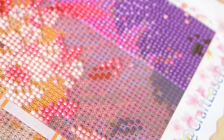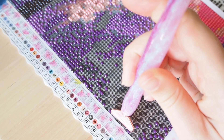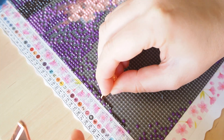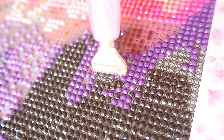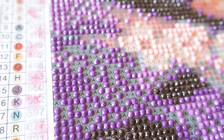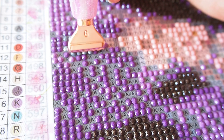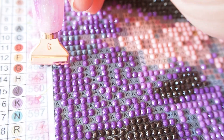If you've stuck out the video this far, let me know in the comments and drop a little owl emoji — that'd be really cool. At this point I'm coming to the end of the painting. The last section had a massive chunk of black diamonds which took quite a long time, but it was still very therapeutic. I was placing with my new diamond picker tool, getting better at it, and was just so proud to see this painting come to life.